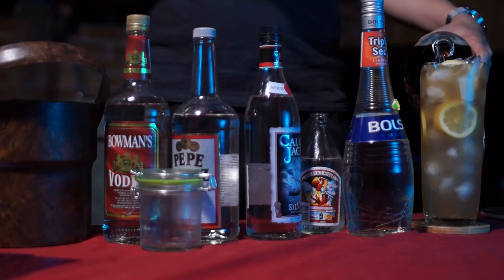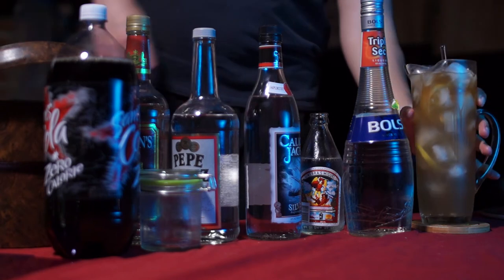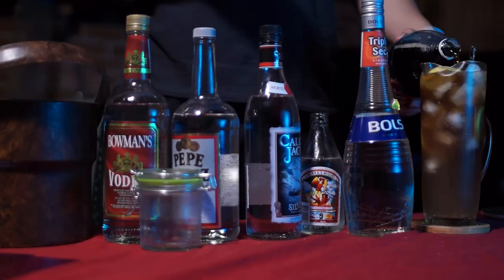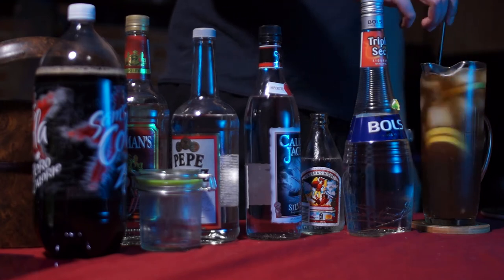and a little less squeezed lime. Then just for color, add whatever cola you want — I use diet cola because let's try to be a little healthy.